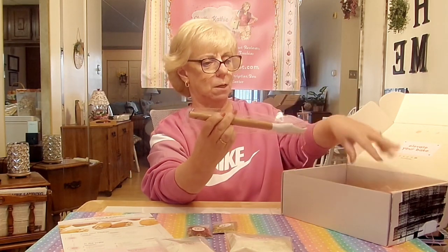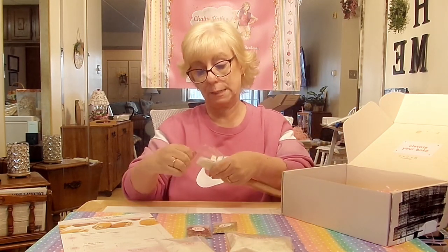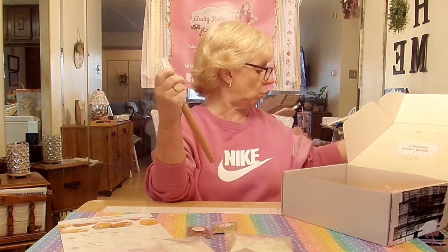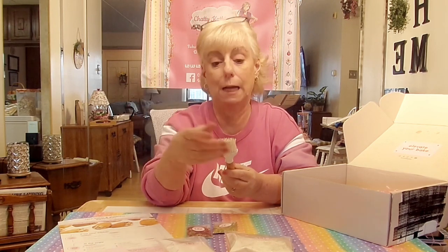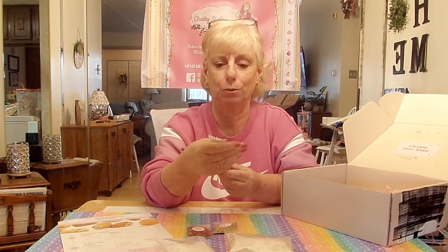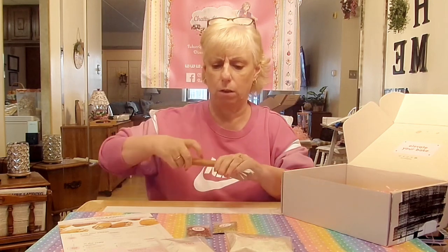This is a silicone pastry brush. I love silicone — it's easy to clean. It doesn't get all yucky like a regular pastry brush, which gets funky and you can't really put it in the dishwasher. But this is silicone, so it gets clean just like that. It's beautiful, with a nice wooden handle too. I love this.